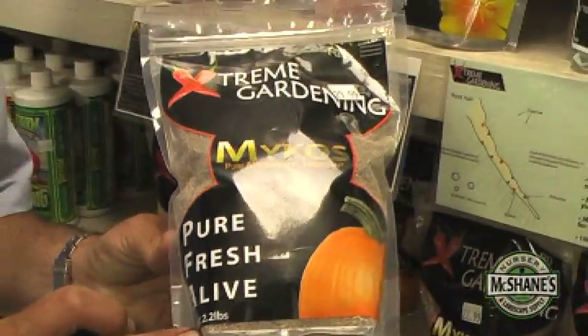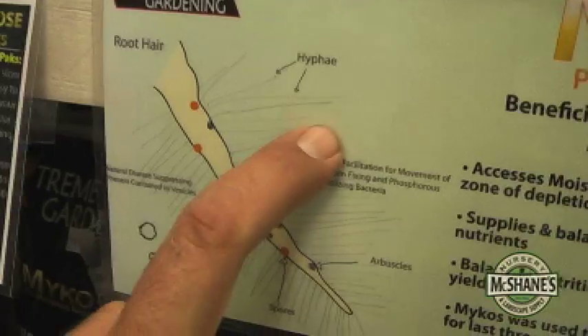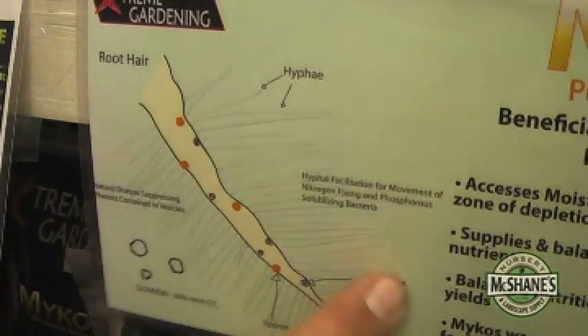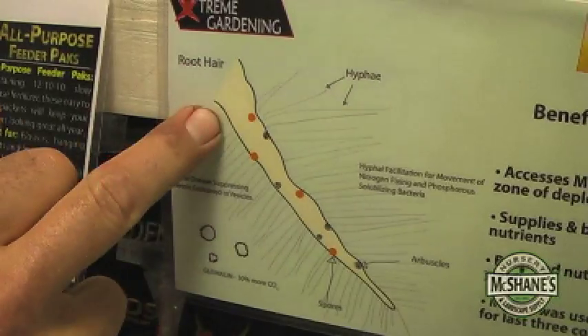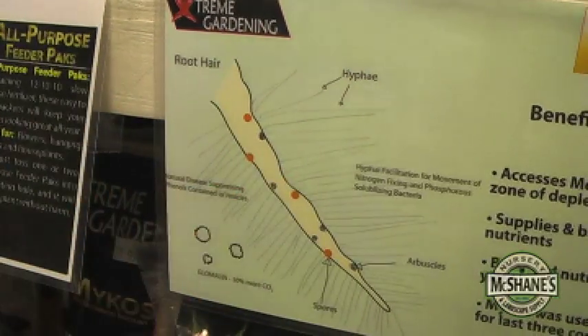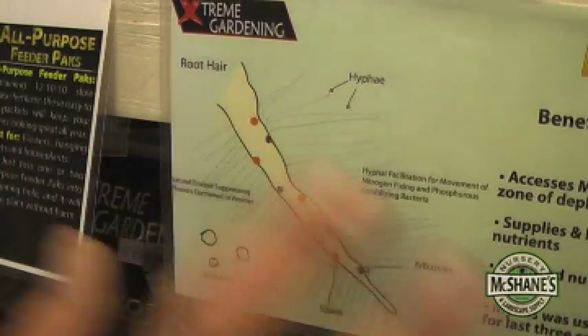High spore count. When it lands in your garden it propagates, attaches itself to the root just like you see here. It forms microscopic hyphae that then work to get out into the soil solution, collect up nutrients and water and pull them to the root. At the same time the root supplies the Mycorrhizae with sugar. So it's a symbiotic relationship.